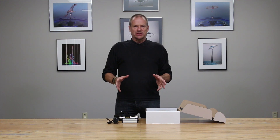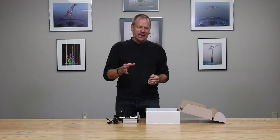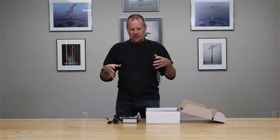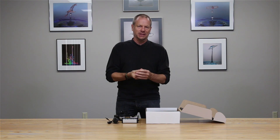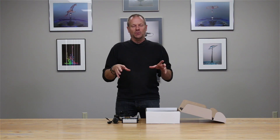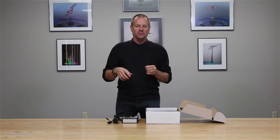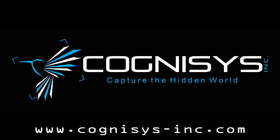When you order the Stack Shot system, you will also need to order the interface cable for your camera of choice. Cognisys provides cables for all the different series of Nikon, Canon, Olympus, Sony, etc. Just make sure that when ordering, you also specify the camera system that you'll be wanting the Stack Shot to control. Thanks for watching.